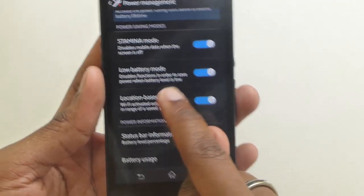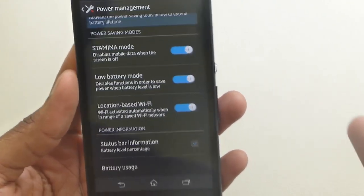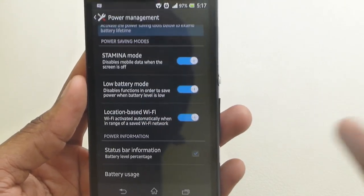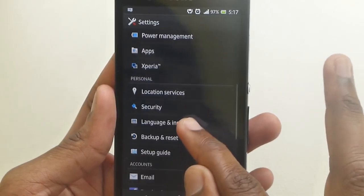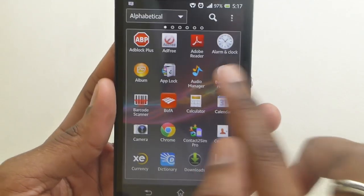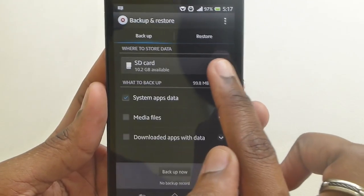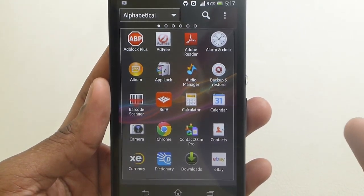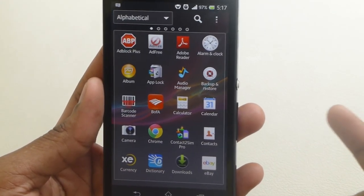You have a low battery mode and location-based Wi-Fi, where it will detect when you're in a Wi-Fi zone and turn it on — as opposed to having Wi-Fi on all the time. Sony also has their own backup and restore application here where you can choose where to backup your data and what you want to backup. Not many users get this privilege on other manufacturers' devices, so big up to Sony for that.